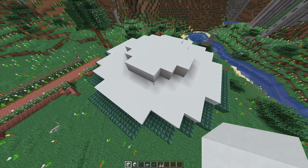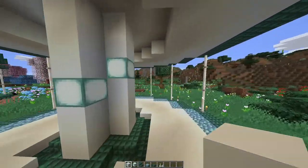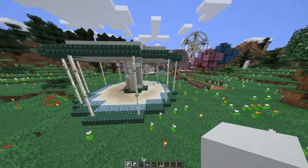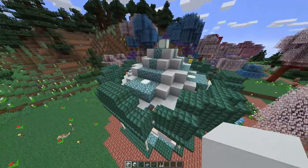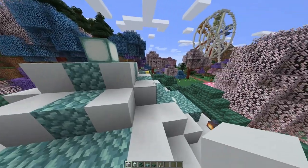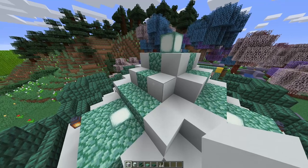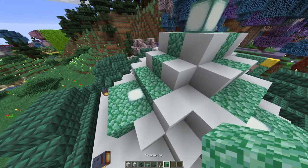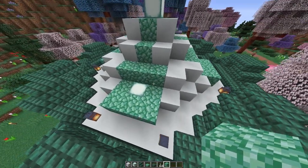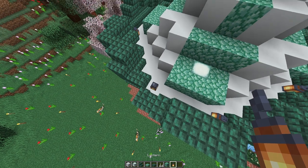The shape of the build is really coming together now. You can see we've got the bottom floor, the centre section and the side of the roof. Continuing with the roof, we're going to add the section in the centre which rises right to a point at the top. As well as the white concrete and the sea lanterns, you're also going to need prismarine blocks. I've also decided to use lanterns as well to light it up, though you can use whatever you prefer.